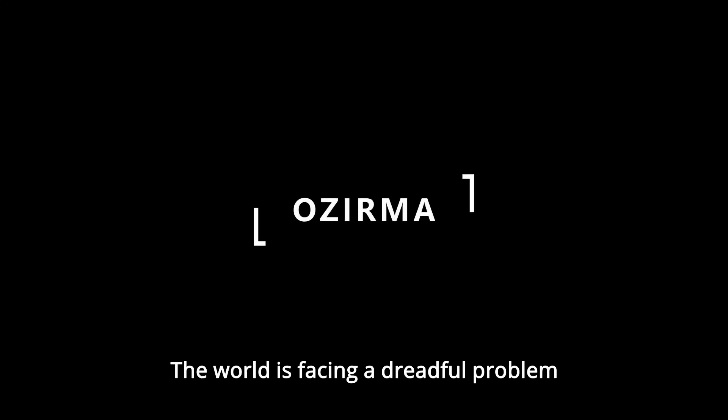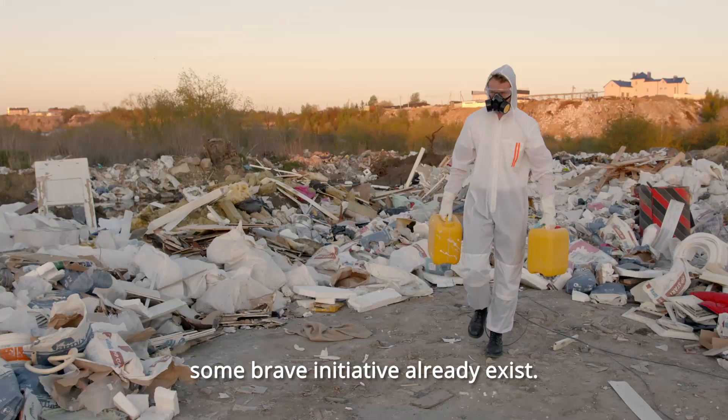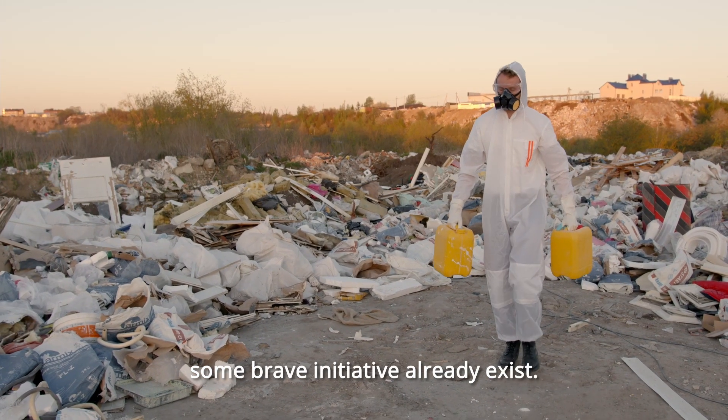The world is facing a dreadful problem: plastic. To expand the reach of plastic recycling, some brave initiatives already exist.